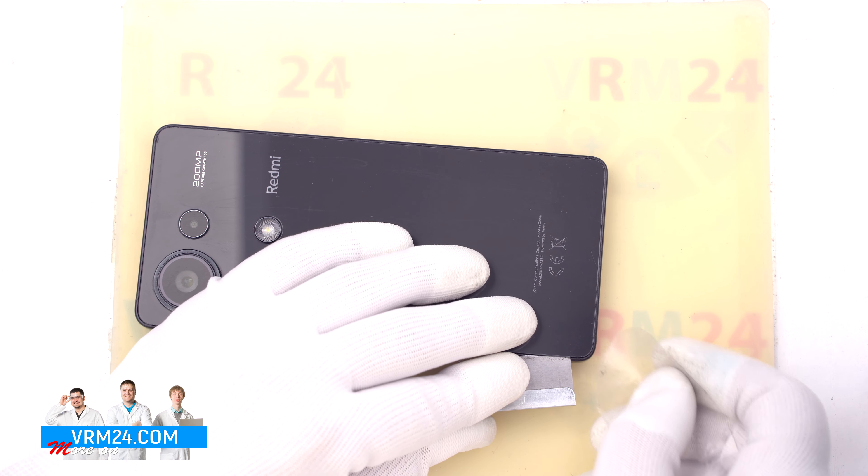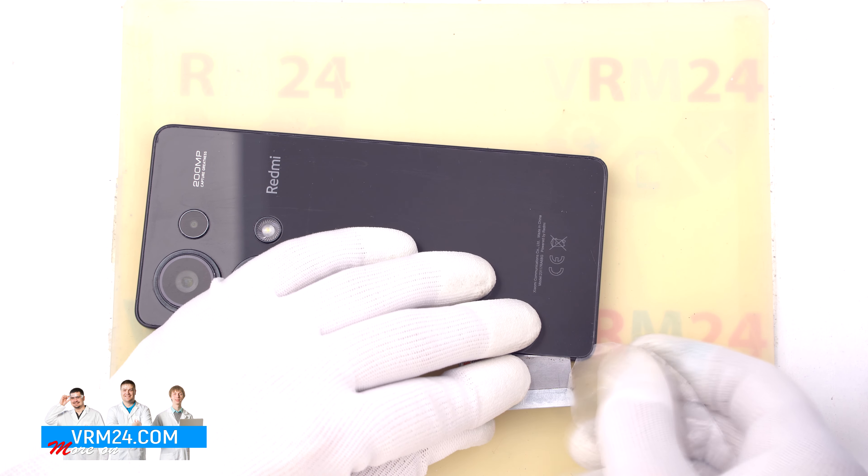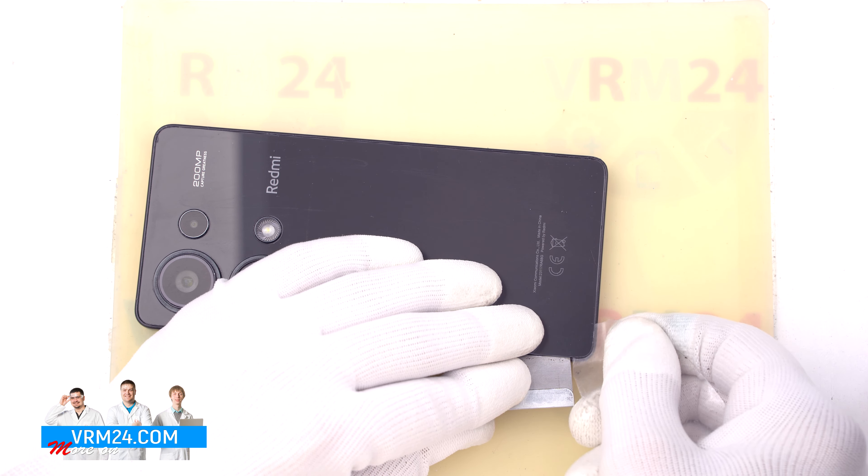Hi guys, you are on VRM24.com and today we are going to assemble Xiaomi Redmi Note 13 Pro.